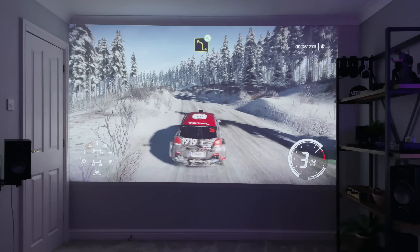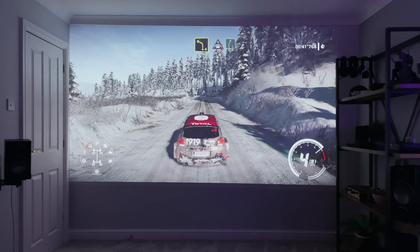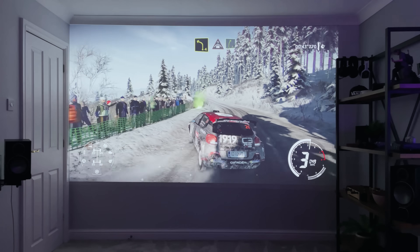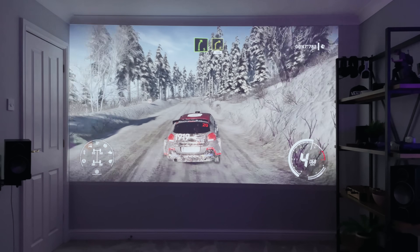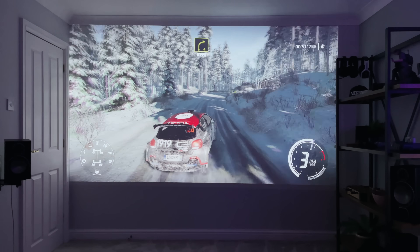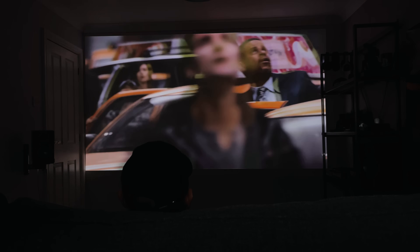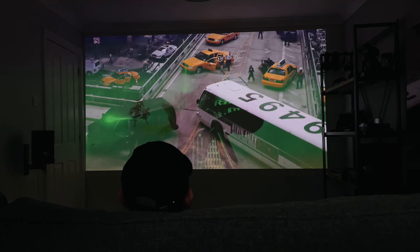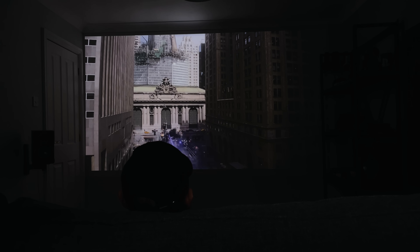If you're using a projector at home, there's a good chance you'd pair it with a soundbar or AVR, but you don't need to — this projector has four internal speakers providing 360-degree cinema sound. I wasn't expecting much from these, but having used them for all the films I've watched on this projector, they are actually as good as a soundbar. If you take this outside or away from home, you don't need to bring any speakers with you.